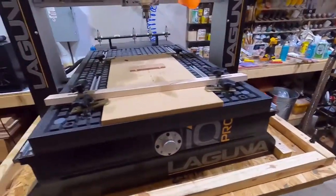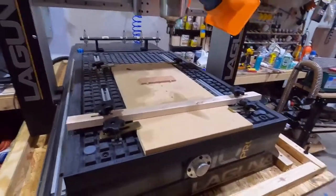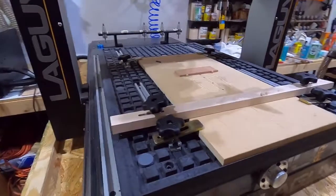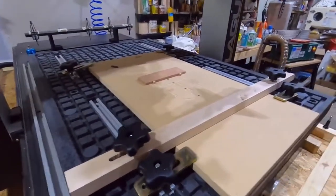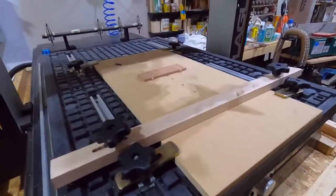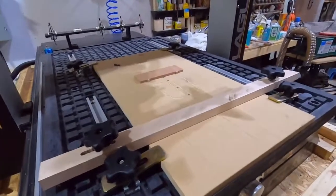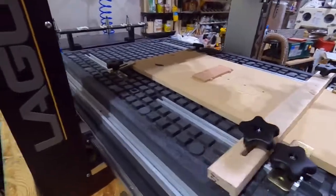And here is the actual machine — the Laguna IQ Pro. This table is a lot wider: at least two feet wide and three feet deep. For making one set of grips we only use a small fraction of that, but one of the capabilities is that it will be able to make multiple sets at one time, so we'll be able to lay out multiple workpieces and run them.